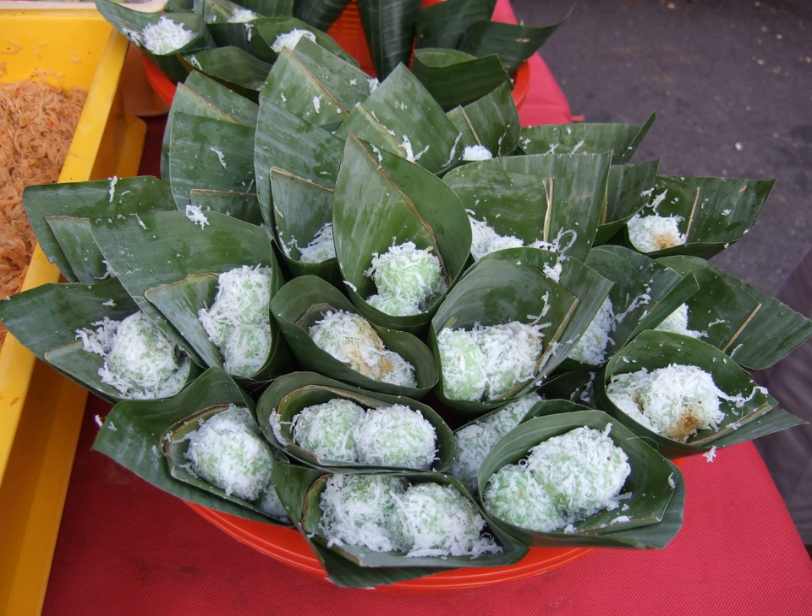Klepon is quite similar to Kyu Putu, with the difference in its shape, texture, and the flour being used. Klepon uses glutinous rice flour, while Kyu Putu uses common rice flour. Klepon has a somewhat chewy, sticky texture similar to mochi, while Kyu Putu has a soft yet crumbly texture akin to common cake. Klepon's shape is balls, while Kyu Putu is tubular, using a hollow bamboo tube as a mold. Recently there is a modern fusion that combines the baking technique of cupcake with Ond Ond ingredients.